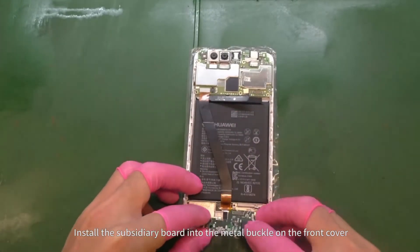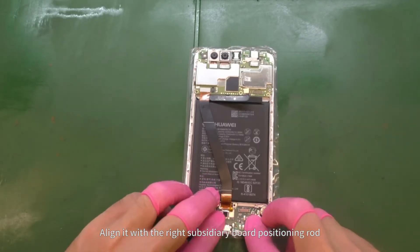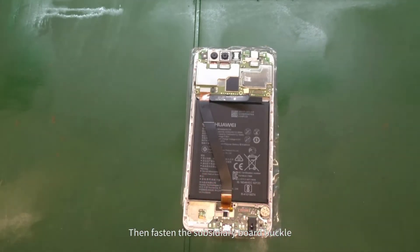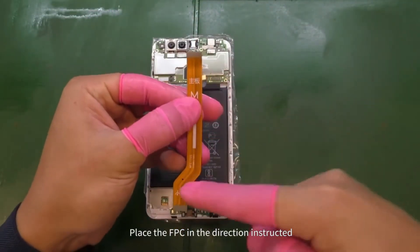Install the subsidiary board into the metal buckle on the front cover. Align it with the right subsidiary board positioning rod, then fasten the subsidiary board buckle. Place the FPC in the direction instructed.